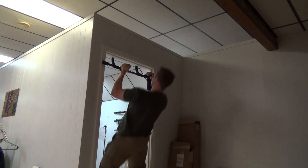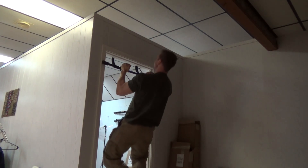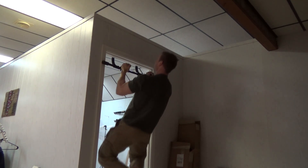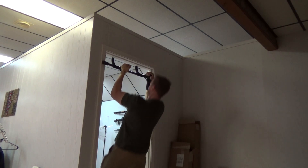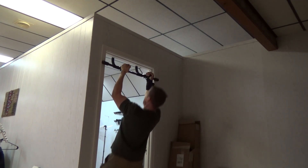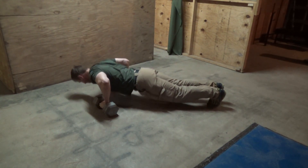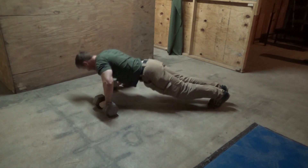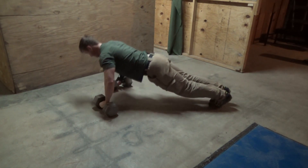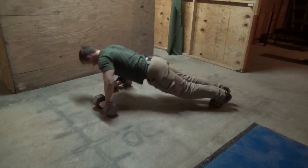I am doing some neutral grip pull-ups. As you can see, I'm wearing a wrist brace on my right wrist. For those of you who've been following me, you know I had a wrist injury. I went to see the orthopedic surgeon and he said I had some torn tendons in my hand. He was surprised it hadn't healed by now, but he told me to avoid any exercises that make it worse. Those neutral grip pull-ups don't hurt it at all. And then you can see here I was doing some push-ups on handles.